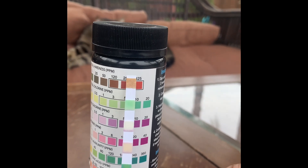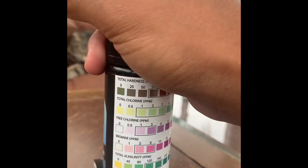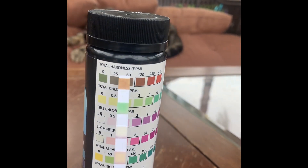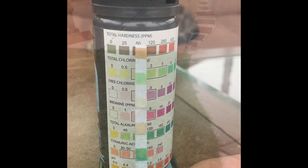The most important one is the free chlorine. If your free chlorine doesn't have any color and it's like at zero or white, then you want to add some shock to it.